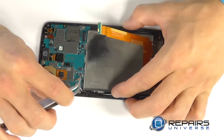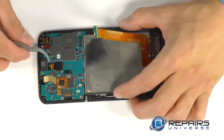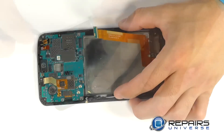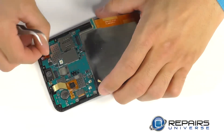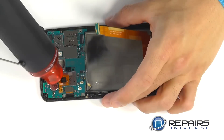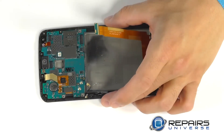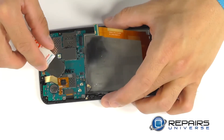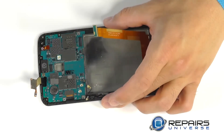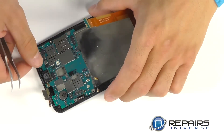We can now work towards removing our motherboard, starting with the two coaxial cable connections in the bottom corner. Our rear-facing camera is ready for removal after popping free its connector, as well as our front-facing camera in the top corner. Our next connector is secured with a small amount of adhesive — it's recommended to use a little bit of heat to make peeling this connection up a little easier.